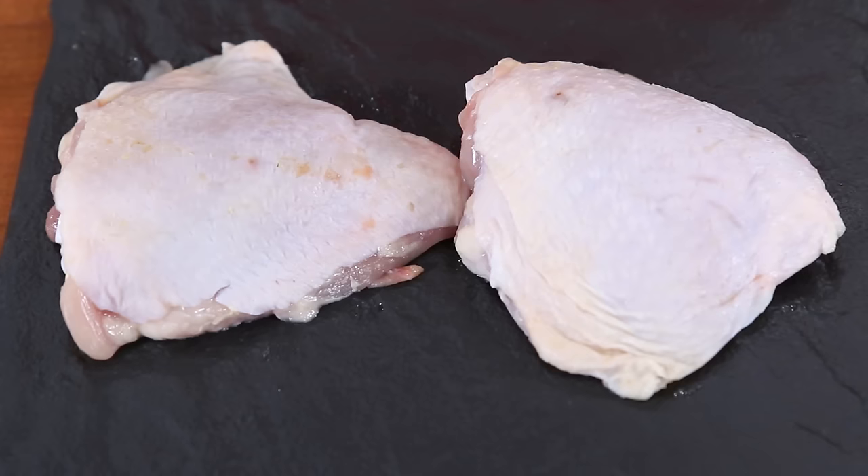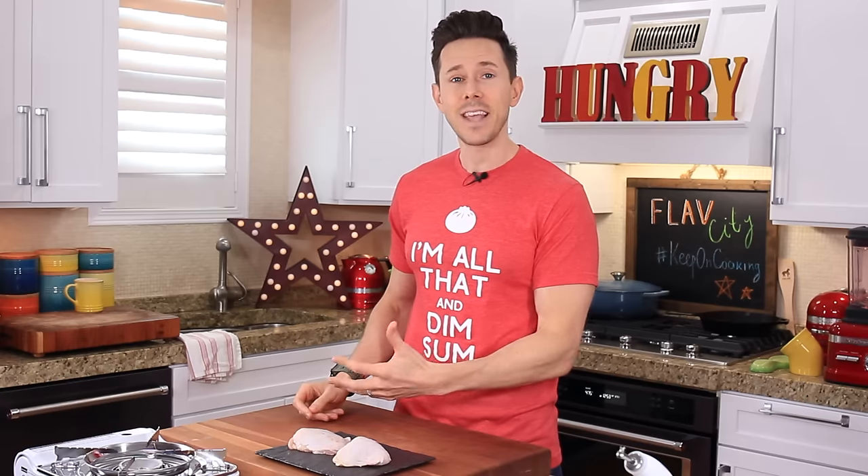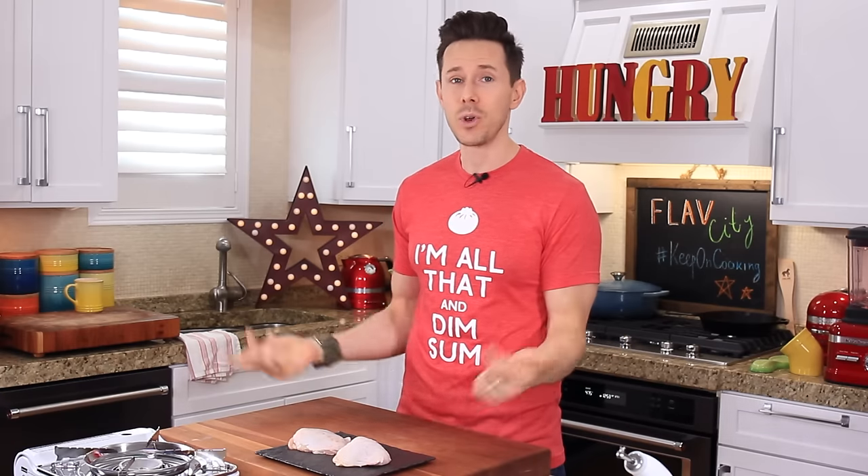In front of me, I have two bone-on, skin-on chicken thighs. Pound for pound, these are the best chicken cuts you can get because the skin has fat and flavor, the bone has fat and flavor, and unlike chicken breast, chicken thighs have more fat, they have more love, they have more flavor. Anytime you can go for the ultimate cut, I would do this.